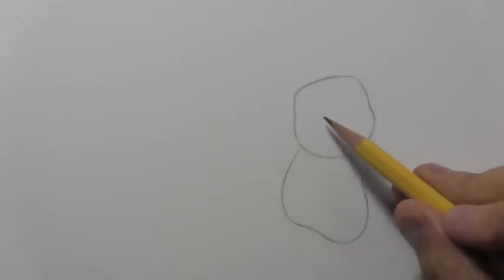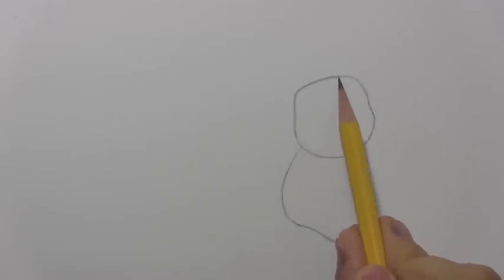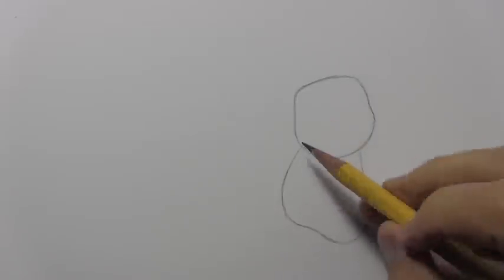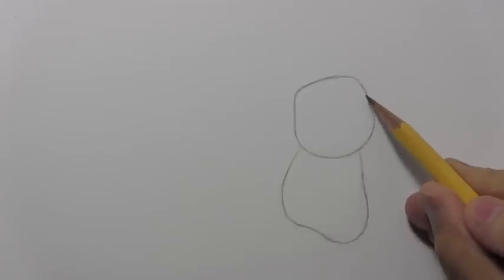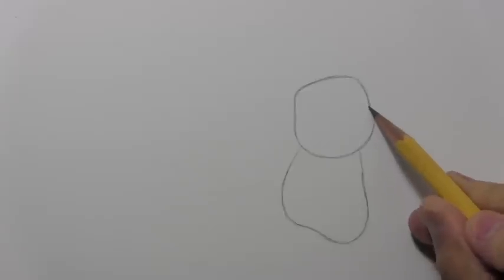Let's begin with some basic guidelines for the head and the body. You can see that the head is fairly round, a little flattened at the top — that's one thing to pay attention to — but quite round at the bottom. Notice these sort of little indentations on either side, sort of suggesting cheeks.